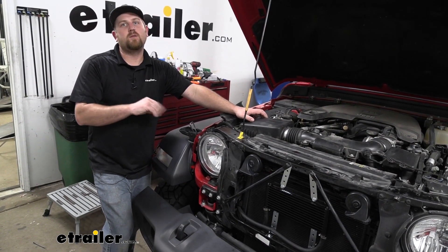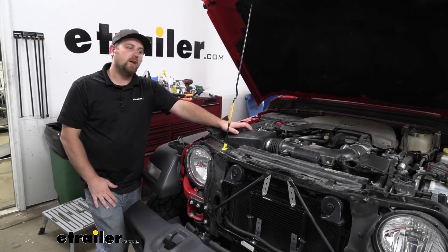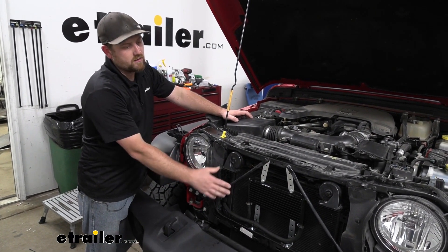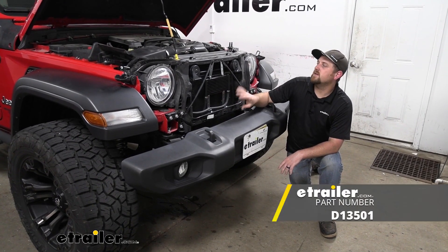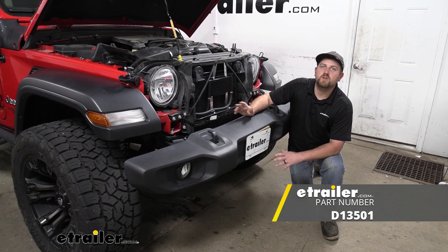Definitely want to have your fluid checked — if you can check it yourself, take it to your dealer, whatever the case may be. You don't want to run low on it. From there, we can simply reinstall our grille the opposite way as well. That'll finish up our look at and our installation of the Derale Series 8000 Plate Fin Transmission Cooler on our 2018 Jeep Wrangler Unlimited.